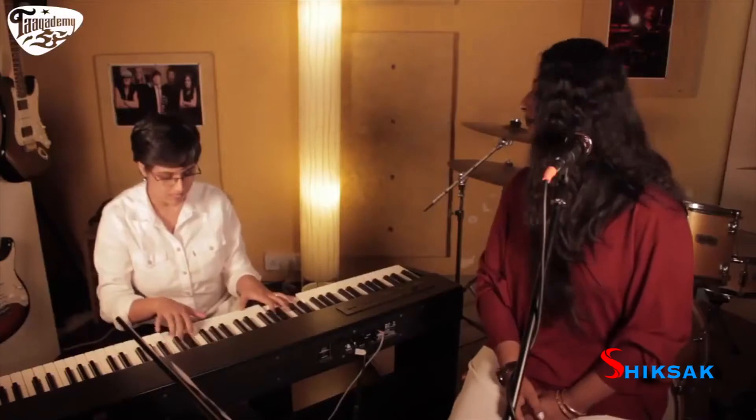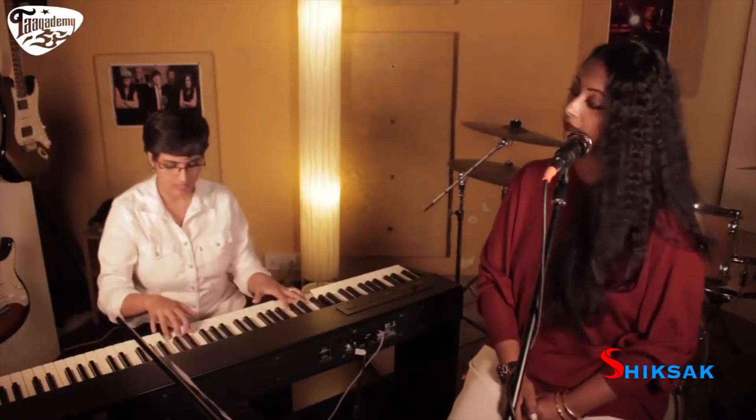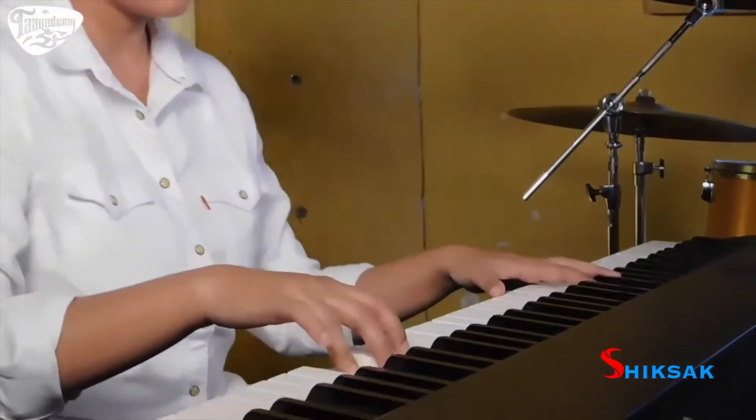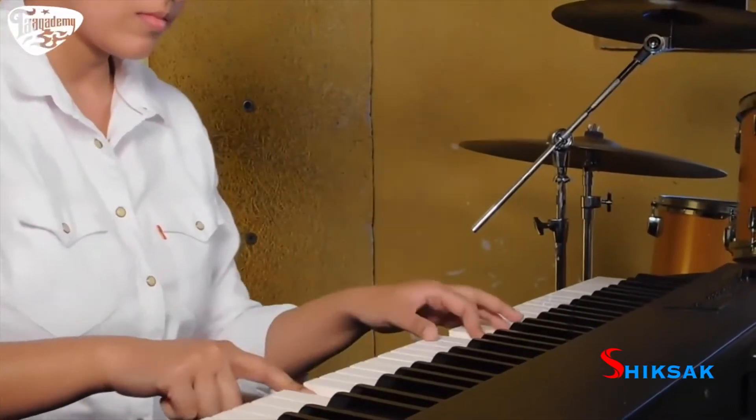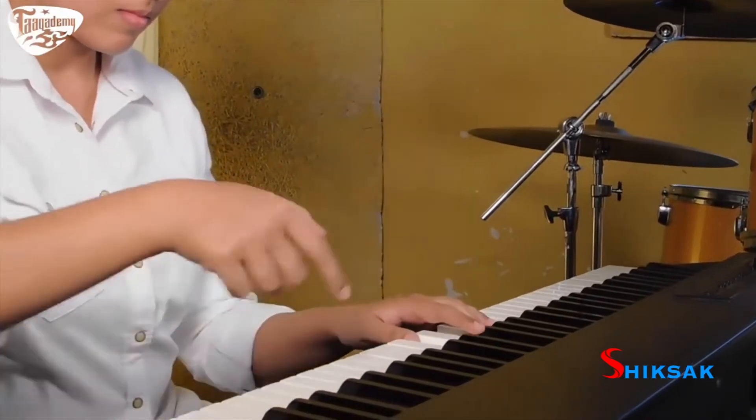Coming to the intermediate level, pitching is very important. We have a lot of vocal exercises which also concentrate on a few rags. So we introduce them to the rags, and we also introduce them to a few bandishes.